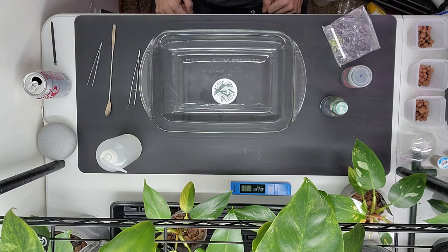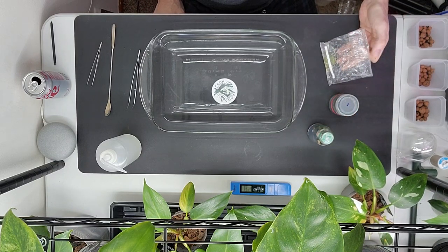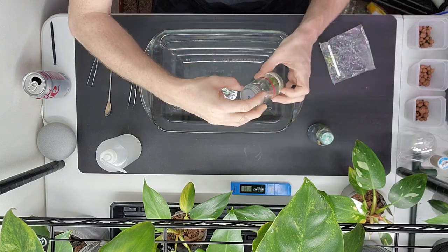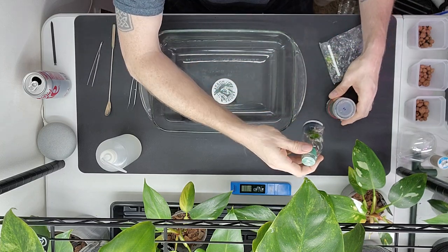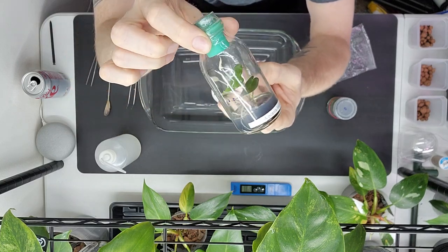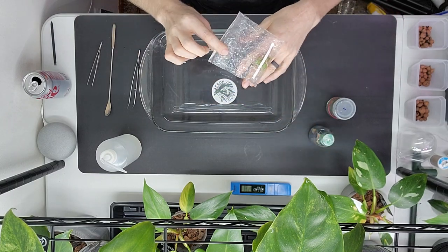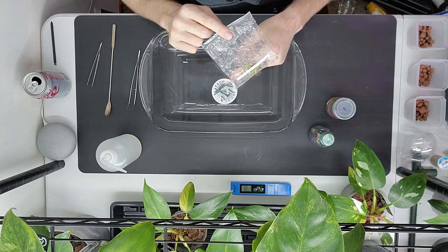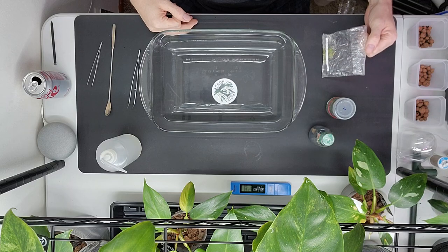Welcome back. Today is going to be a little different — I'm going to be deflasking tissue cultures. I have a few here right now. The one I'm doing in this particular video is the variegated black cardinal. I'll be doing separate videos for the bambino — it's so cute — and I also have a variegated philodendron billietiae.